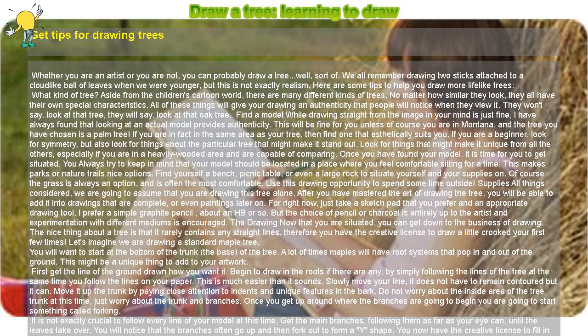Always try to keep in mind that your model should be located in a place where you feel comfortable sitting for a time. This makes parks or nature trails nice options. Find yourself a bench, picnic table, or even a large rock to situate yourself and your supplies on. Of course, the grass is always an option and is often the most comfortable.